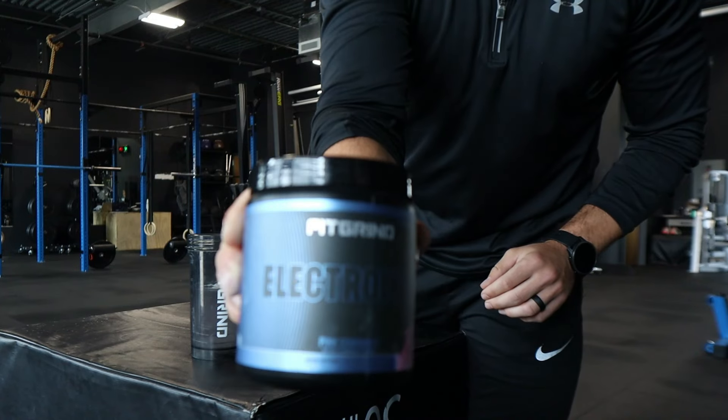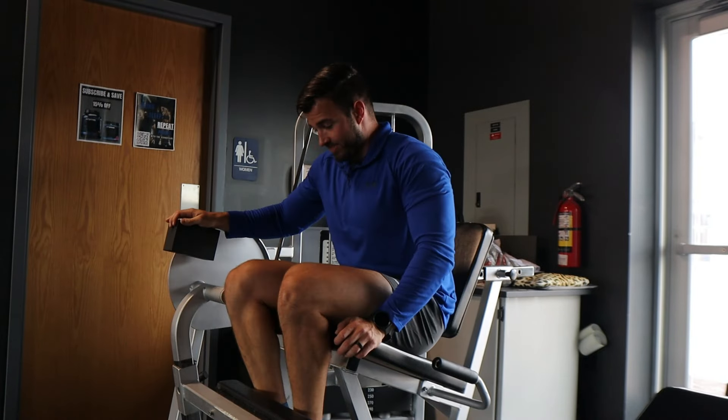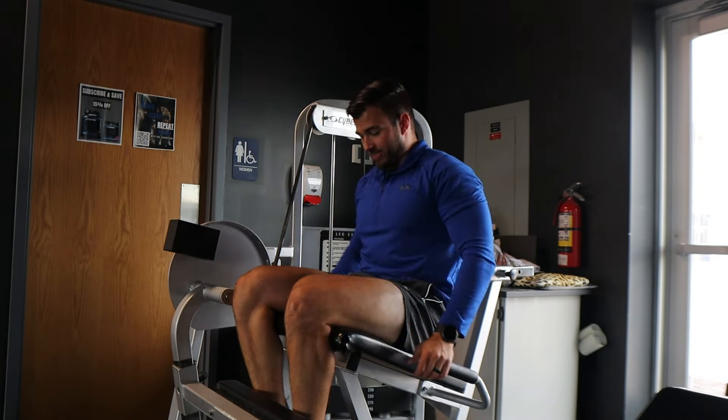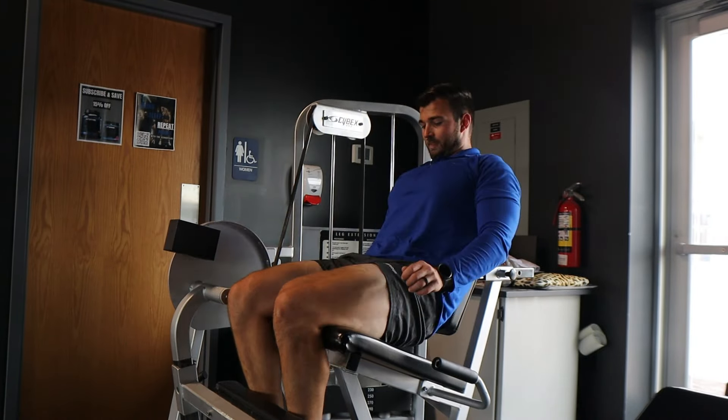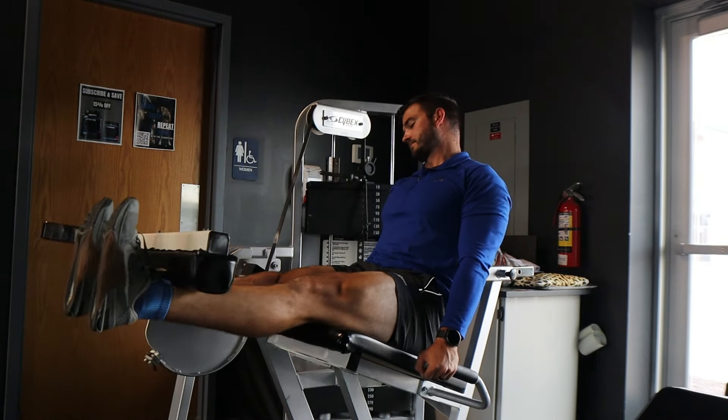Let's hop into the full leg workout. I'll do a voiceover on everything. I just finished my pre-workout and I'm going to mix up one scoop of our pink starburst FitGrind electrolyte to sip on throughout the workout. That's something I always do with my strength training sessions — it helps keep intensity, keeps me hydrated, and makes sure I don't crash towards the end. So let's hop into the workout.